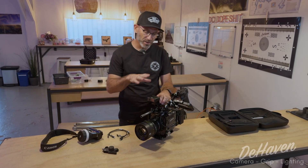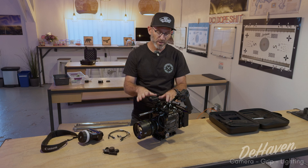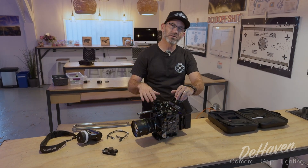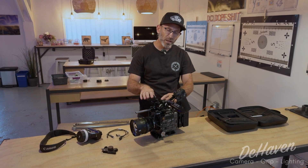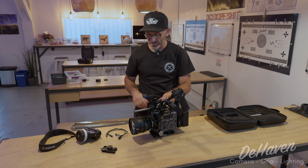Hey, it's Eric from Dehaven Camera, and today we're going to go over how to set up the DJI Focus Pro LiDAR system correctly to avoid any damage. The first thing you're going to do is put your handle on your camera. You need to have the handle when using the LiDAR unless you have a DJI transmission. We're going to cover it with just the handle today.